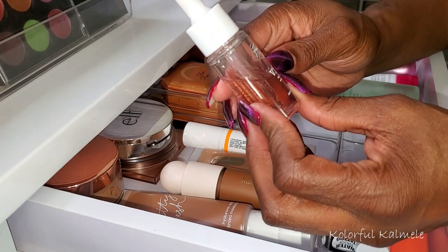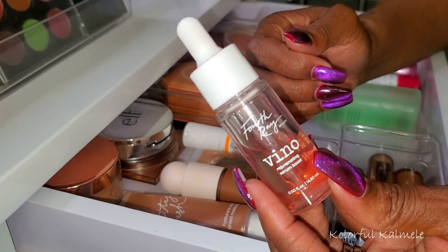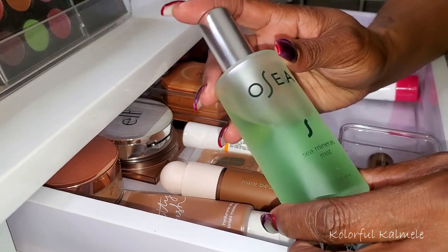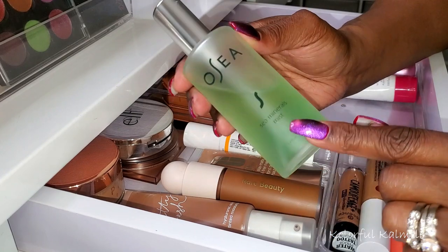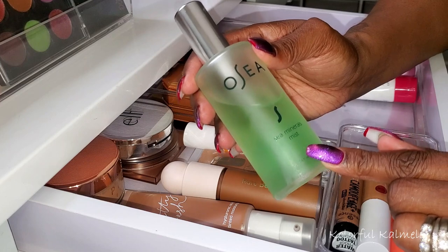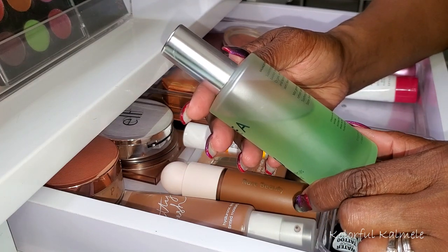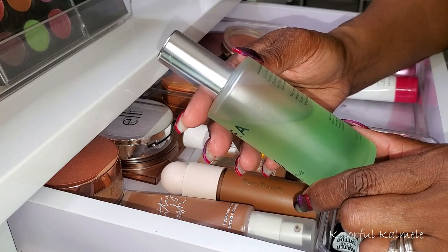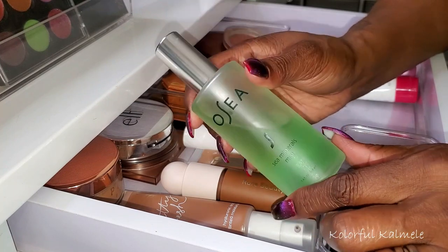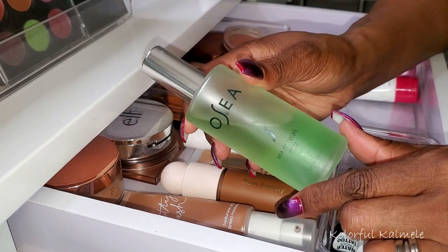I've been using this Aveeno 4th Ray Rejuvenating Serum Boost. It's a nice serum — nothing really special to say about it. It's just your basic serum; I like it but it's nothing I would repurchase. I've also been using this Ose Sea Minerals Mist, spraying it on my face prior to applying my moisturizer to give a nice extra boost of hydration, and also if my face feels too dry after powdering. It says it's a supercharged toning mist with organic seaweed, aloe vera, and mineral peptide. It's something you can really use just to spray on your face when you're not wearing makeup. Good stuff.